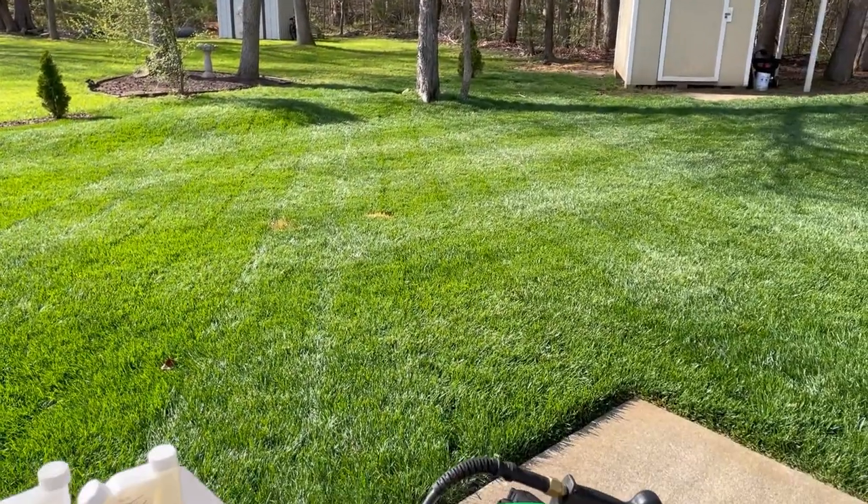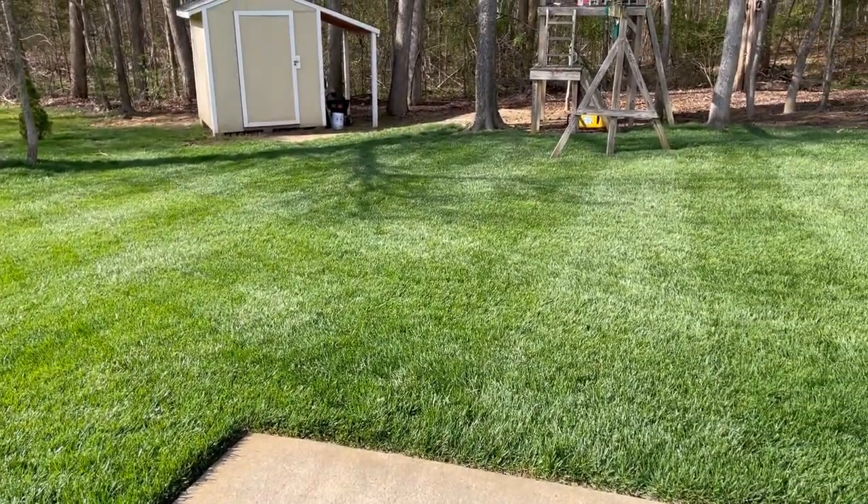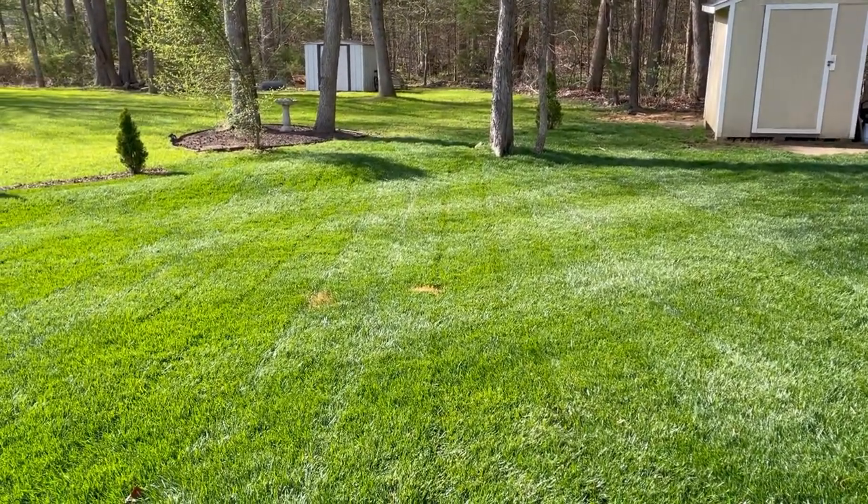Thank you guys for tuning in today for this quick Wednesday video. We're going to get these mixed up and thrown down and hopefully stop fungus in its tracks. God bless you, we'll see you on Friday with another lawn care video. God bless.